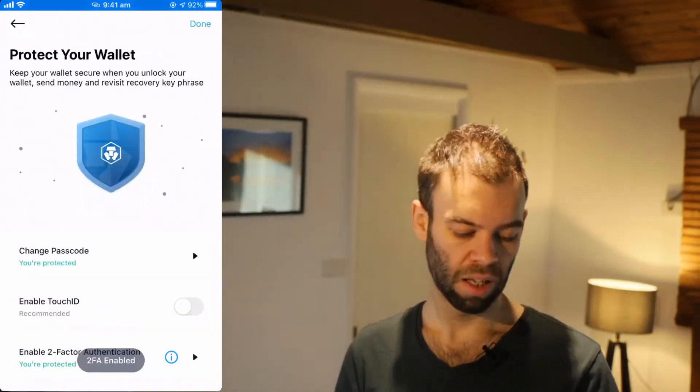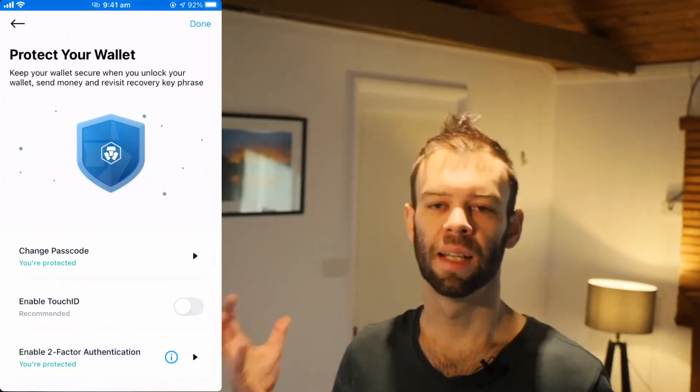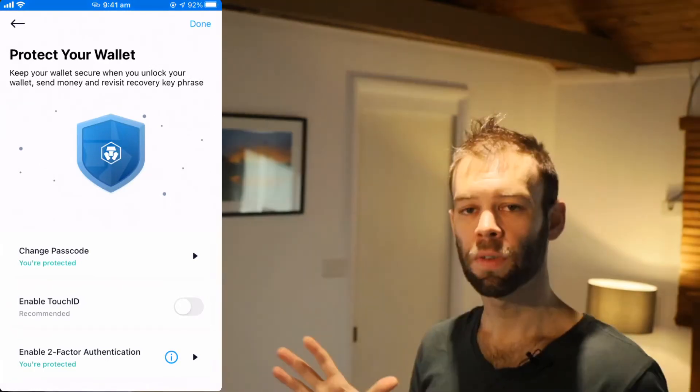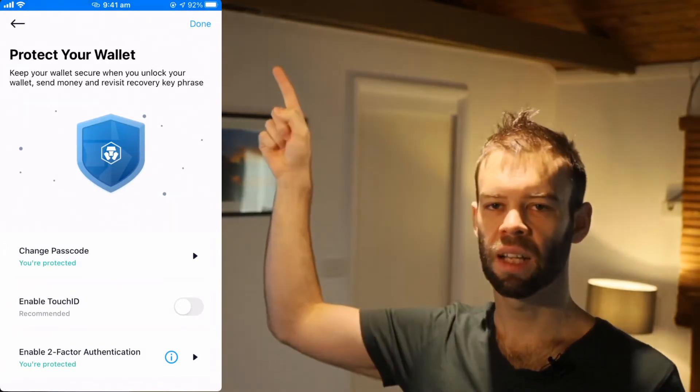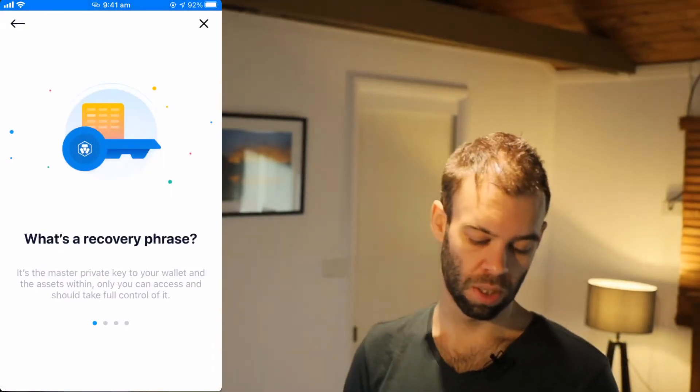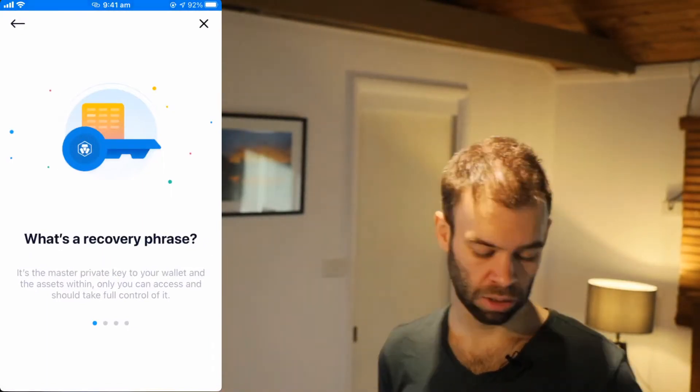We should be able to use that now to get set up in the Crypto.com DeFi Wallet app. Take note of the code, head back to the crypto.com app, and put it in. And that's two-factor authentication now enabled and set up. I'm going to skip the touch ID, but that's up to you. Once we've configured those protections, click that Done button in the top right and that'll take us forward to backing up our actual wallet details.